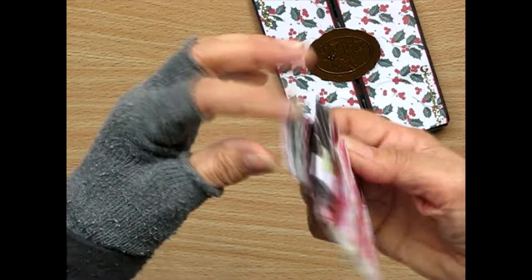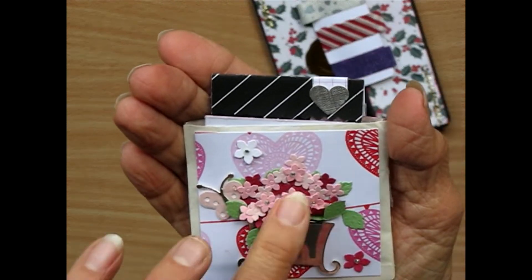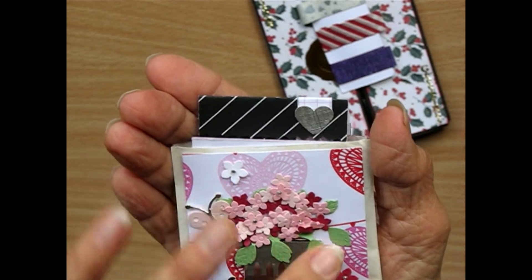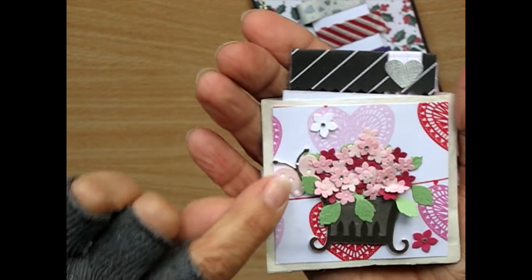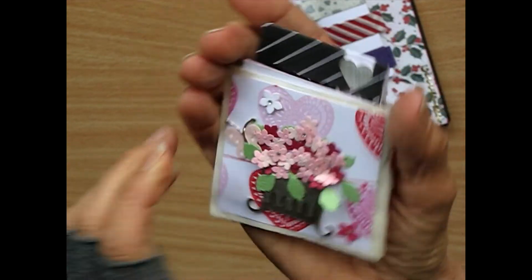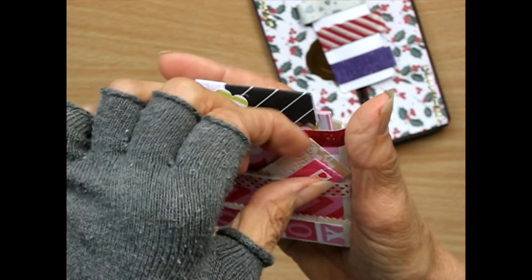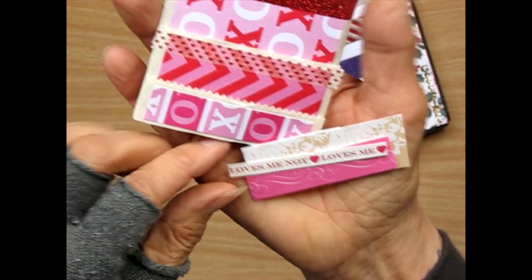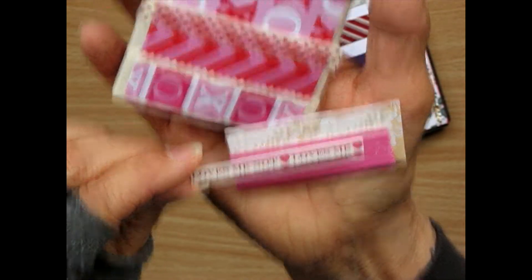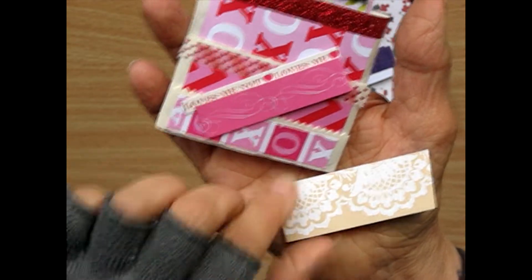And this little — I think what you call a loaded pocket. Look at that. Gorgeous tiny little flowers. They got a bit squashed in the mail. There's a cute little butterfly there. And it's got these little pockets and she's put things inside. I think this is from Valentine's Day. Loves me not, loves me.